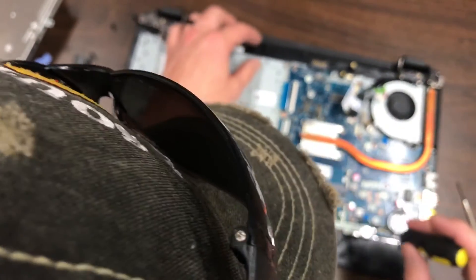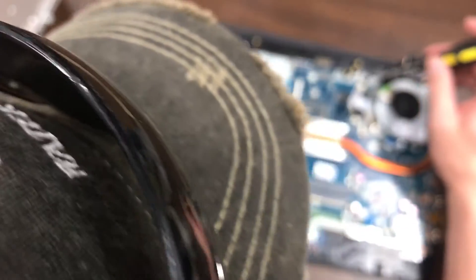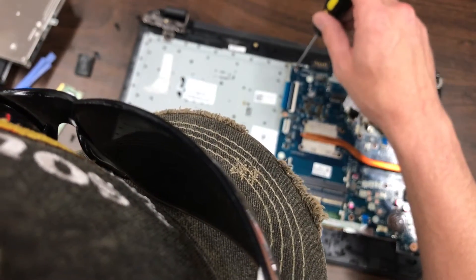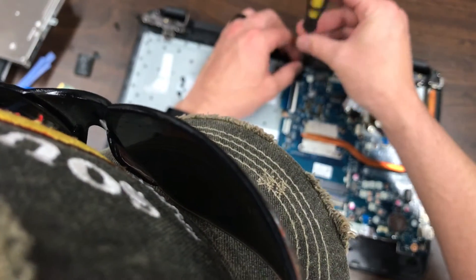Looking around the logic board, we have a screw here, right here, here, here, and here. We want to pull all those out and we can get the logic board out.